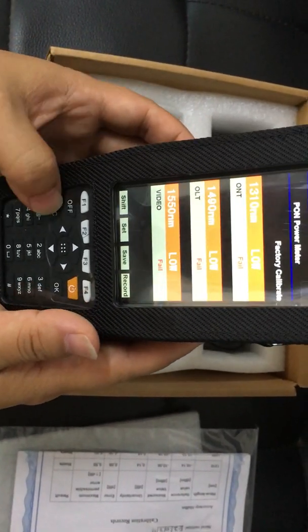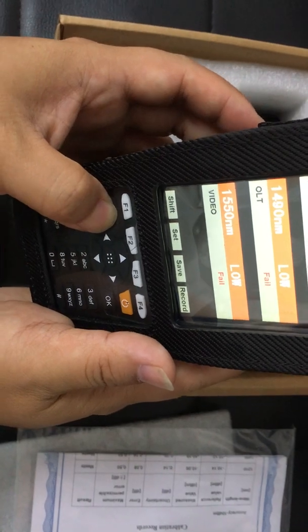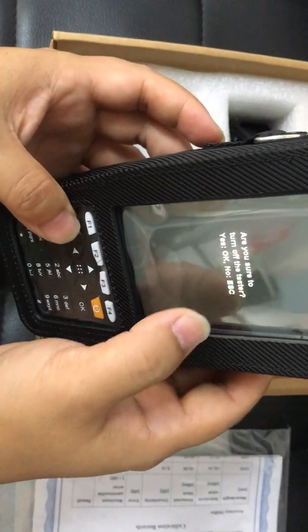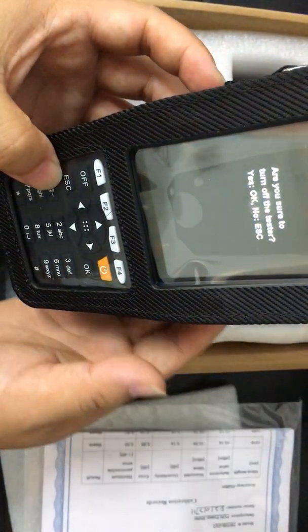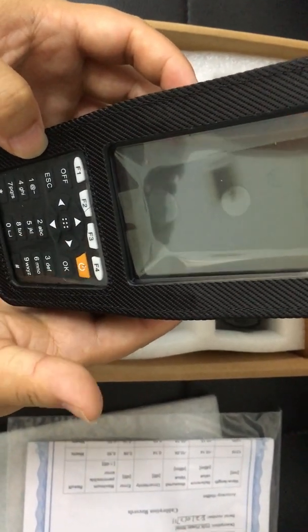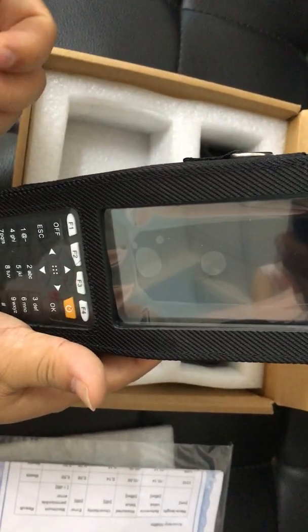And if we want to power it off, we need to press the off button. The device will ask: are you sure to turn off the tester? Of course, if we need to power it off, we need to click OK. And then the device is powering off.